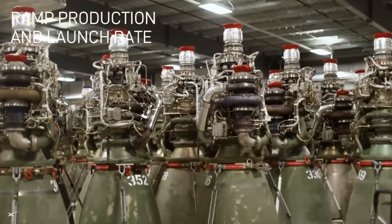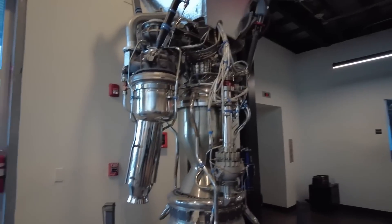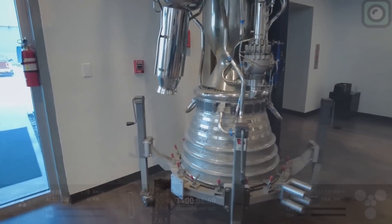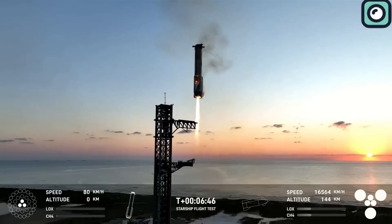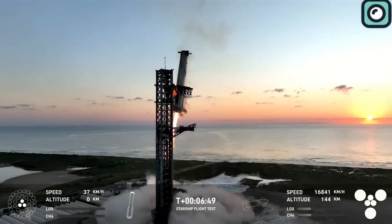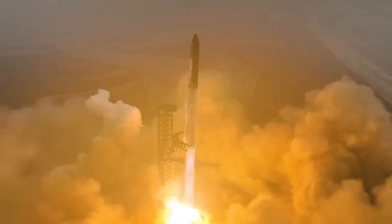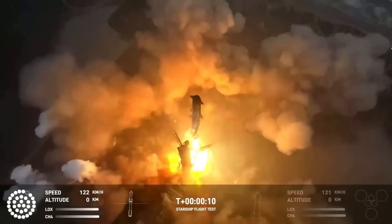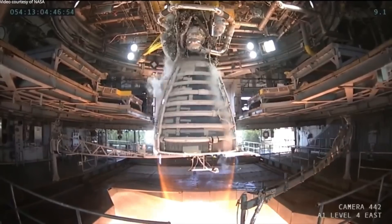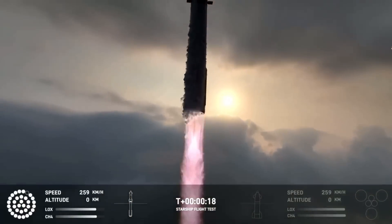At the core of this test are SpaceX's Raptor engines. SpaceX has spent years developing and refining these engines, with the latest iteration being Raptor 3. The Raptor 3 engines are a major leap in engine technology for reusable spaceflight. Running on a full-flow staged combustion cycle, they use a mixture of cryogenic liquid methane and liquid oxygen, or methalox, as fuel, which provides a higher specific impulse and lower costs compared to traditional rocket fuels. The Raptor 3 is designed to generate around 250 tons of thrust, making it one of the most powerful and efficient rocket engines in the world.